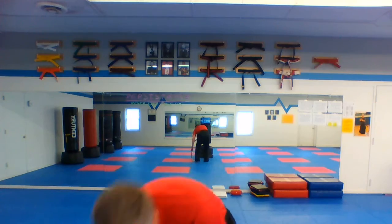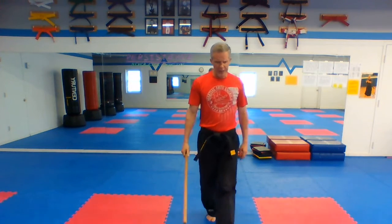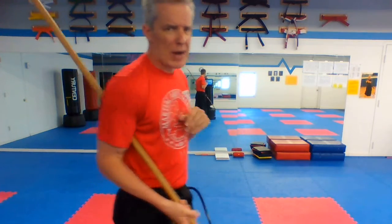Everybody grab your bows. We are doing Tokimini no Kun, the first bow kata. Again, some of you may know this — it's been a while, we haven't done this bow kata in at least four months. So a lot of you probably don't know it, or even if you do, you don't remember it very well. Go grab your bow — kata bow if you have a choice between kata and kumite bow. We are going to do the beginning of Tokimini no Kun.